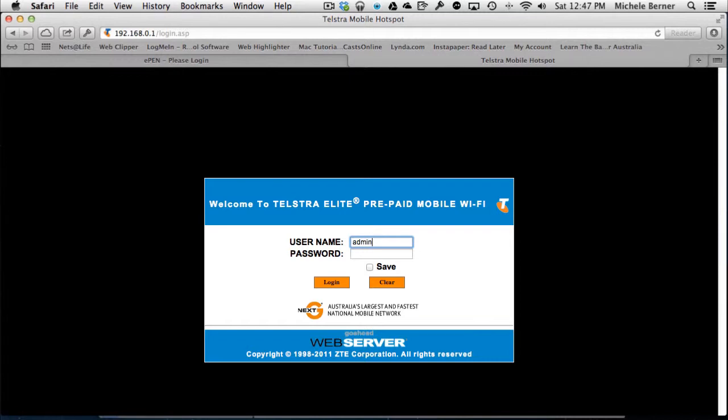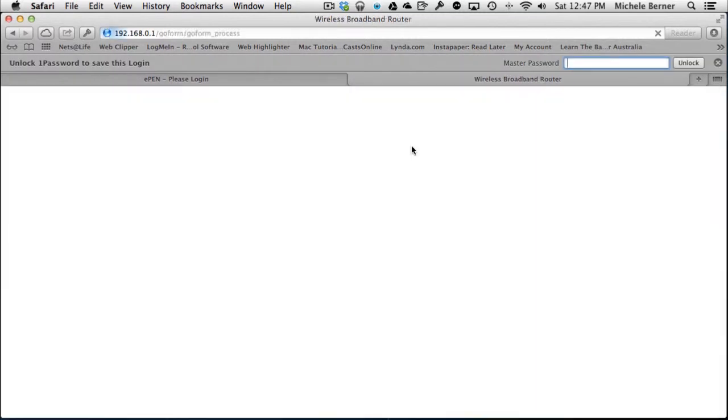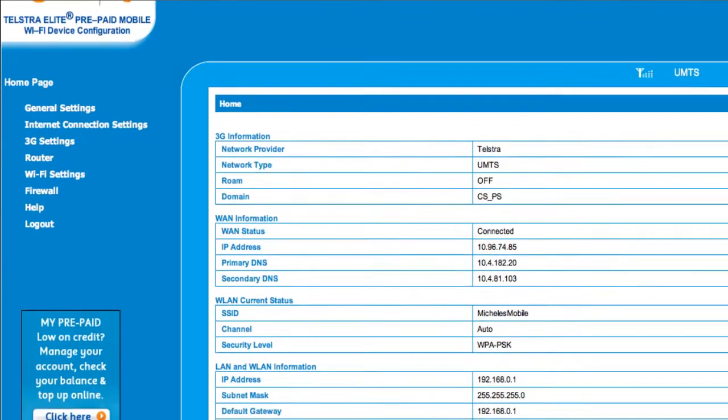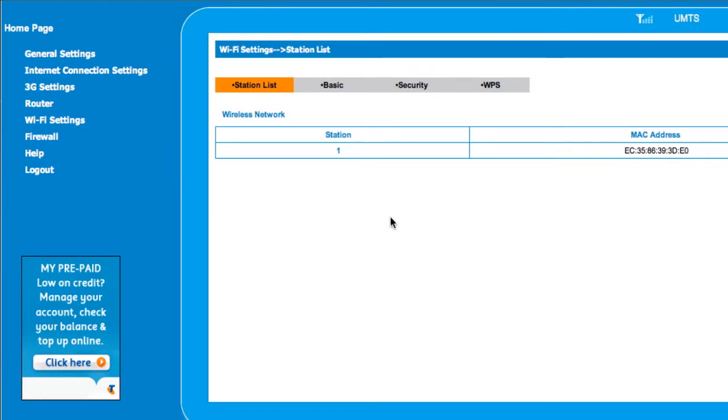I need to put in my username and password and log in to this mobile router. I don't want the password saved. Once logged in, it gives me all the settings for the mobile device to configure it.